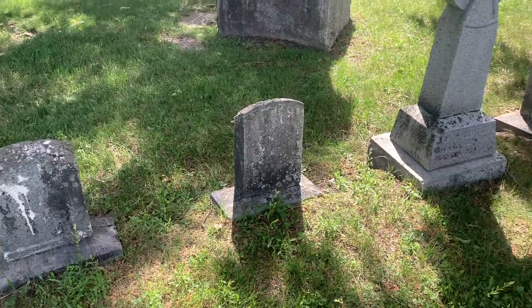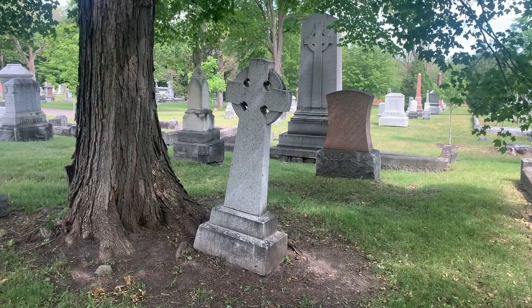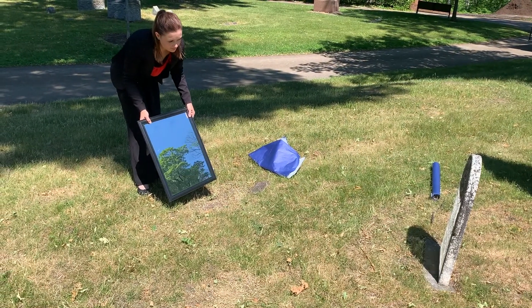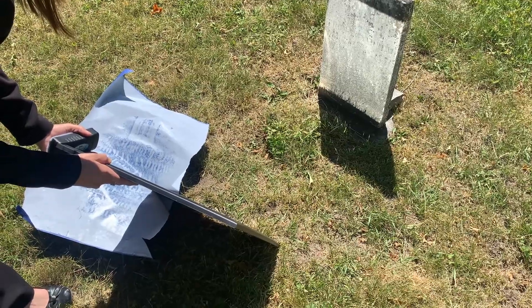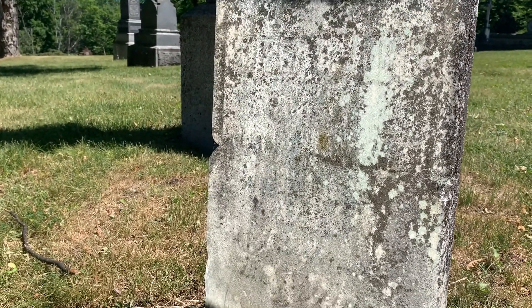If your monument is damaged, cracked, crooked, or looks like it could tumble over if you touch it, rubbing is not for you. A contact-free way is to use a mirror and sunlight. Tilt the mirror at an angle so that the light will shine up towards the monument. Sometimes this trick works even better than rubbing.